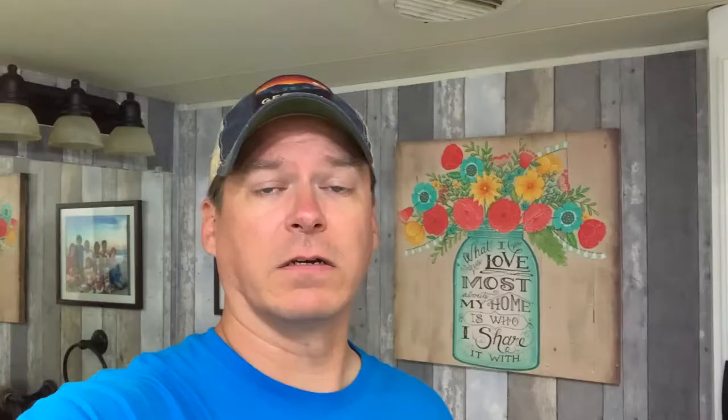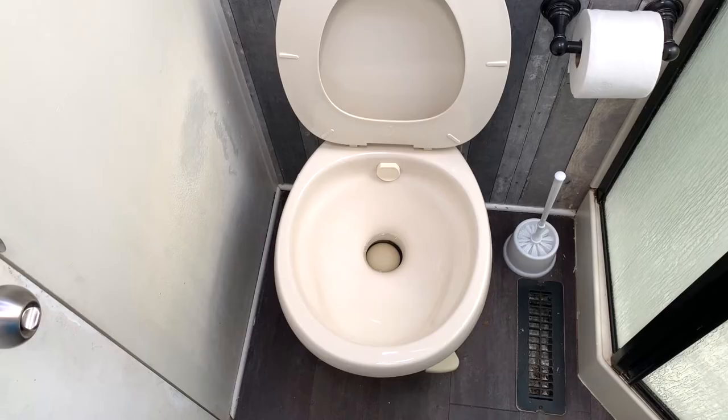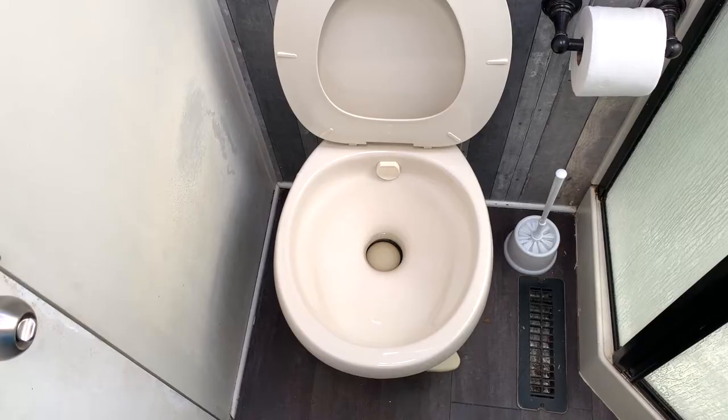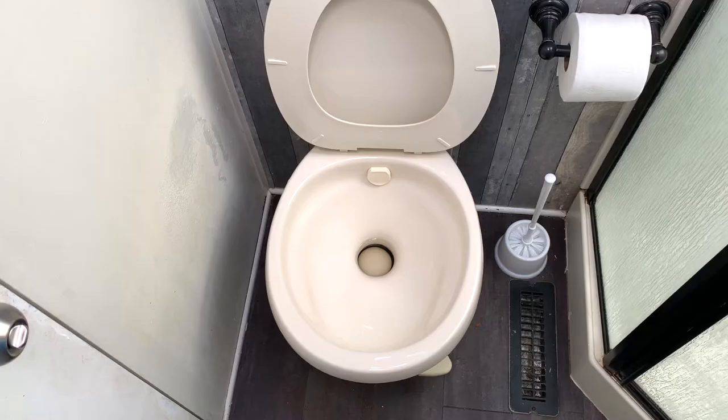First off, the details. This is a Thetford Style 2 RV toilet. However, it looks like the Thetford Style Light and Style Plus are all exactly the same as far as the mechanisms, and so the repair sequence would be the same. Even the kits that we're going to talk about and link to are the same for all of those. So if you've got any of those, which is most everybody, then this is going to be the route for you.